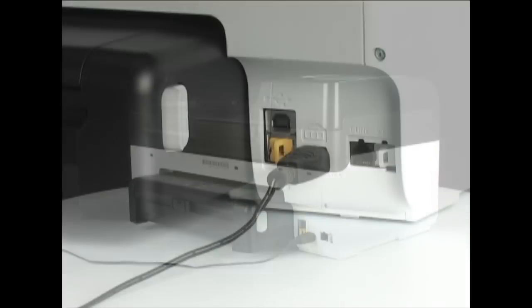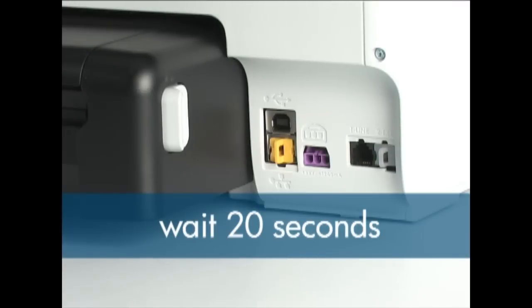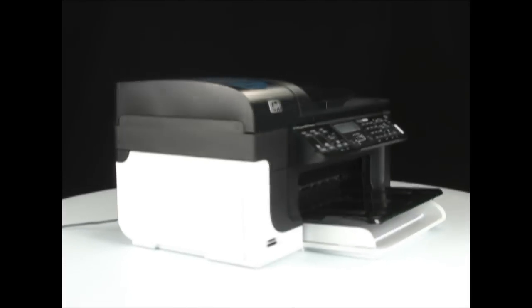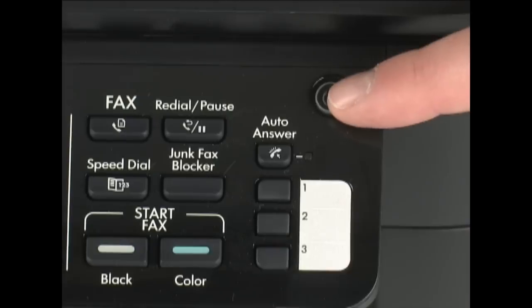While the printer is turned on, pull the power cord from the back of the unit and wait about 20 seconds. Then reconnect the power cord to the printer and turn on the printer again with the power button.